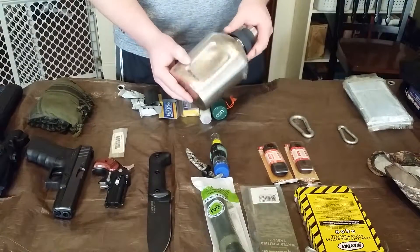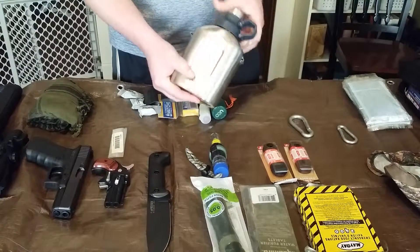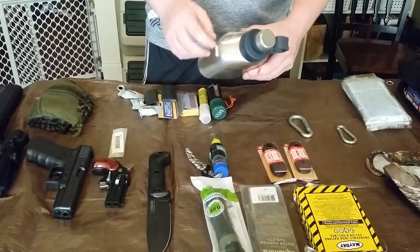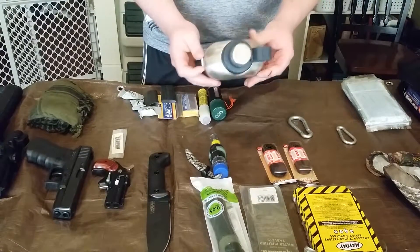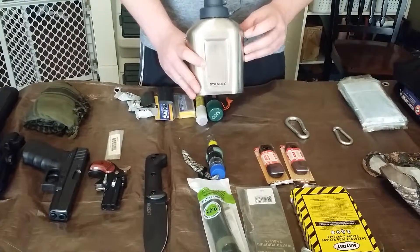I've got this stainless steel Stanley canteen you can buy at Walmart for about 18 to 19 dollars — great for purifying water. It does come with a strap and two metal pieces, but I actually pulled those off because they were making a whole lot of racket.